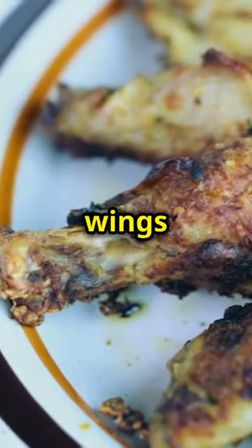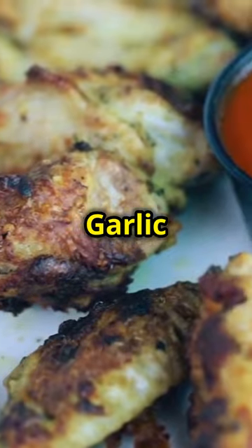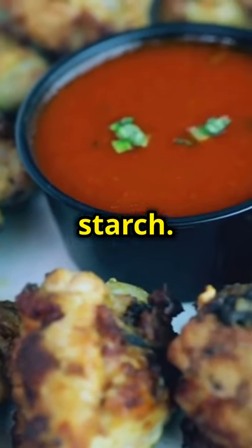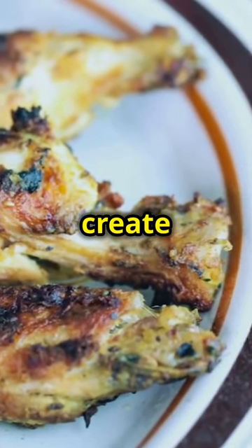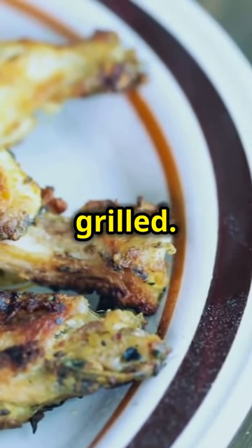Start by lathering your chicken wings in oil and mixing your chipotle garlic seasoning with cornstarch. The oil helps to ensure that the wings get a nice, even coating of seasoning, while the cornstarch helps to create that perfect crispy texture when grilled.